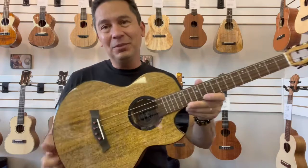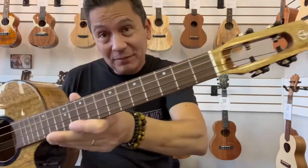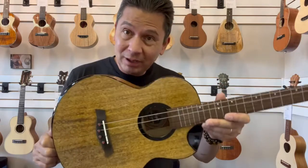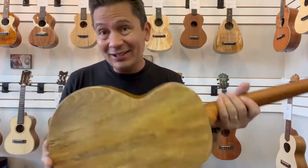Aloha everyone. Look at this big, beautiful baritone from Flight Ukulele. This is the Fireball Electric Baritone. Just got the first shipment of these guys in.